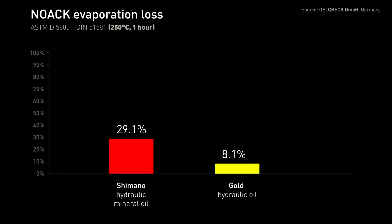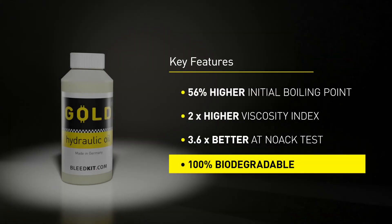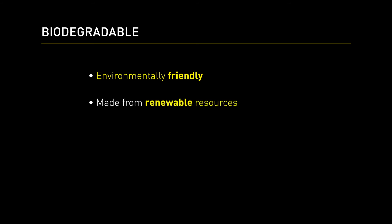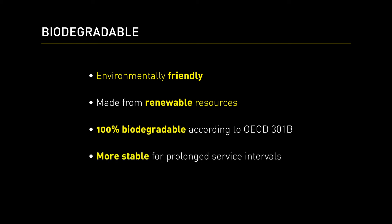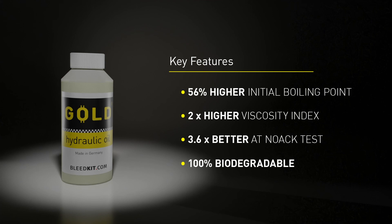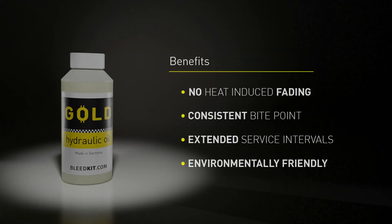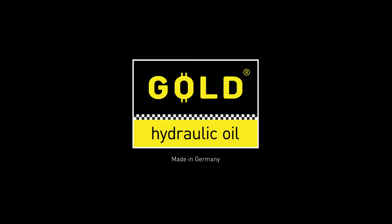Gold Hydraulic Oil has 3 times lower evaporation loss — and this time, less is better. Gold Hydraulic Oil is climate friendly and made from renewable sources. It is 100% biodegradable, yet still more stable than regular mineral oils for extended service intervals. This is Gold Hydraulic Oil.